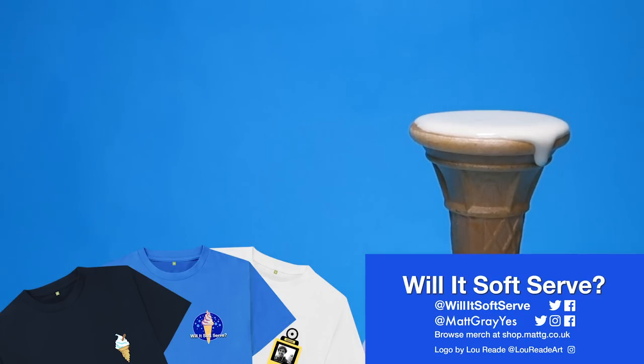Thanks for watching. If one of your friends is a massive fan of condensed milk then please send this video to them. If there's something you'd like me to try next then stick it in a comment below. I'm at mattgrayess on all the socials, shop.mattg.co.uk for your t-shirts, and hit subscribe so you don't miss the next episode of Will It Soft Serve.